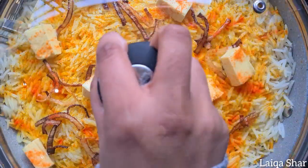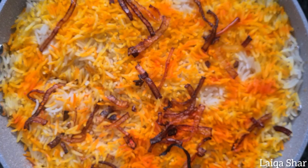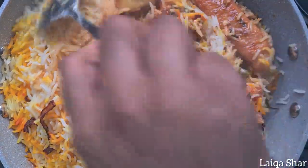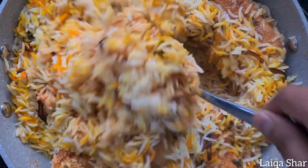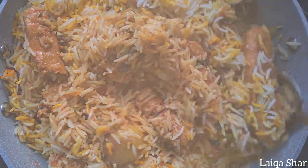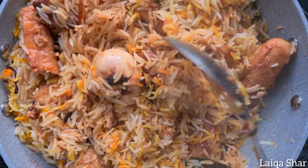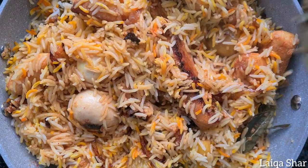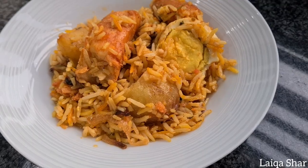Cover this and allow it to steam on low for 30 to 40 minutes. When it's done you can mix everything together and it's ready to serve. Enjoy, thanks for watching guys, bye bye!